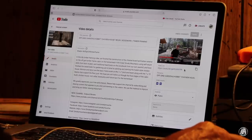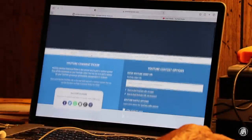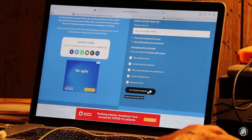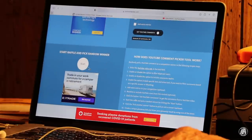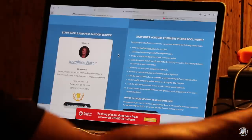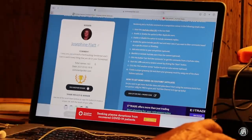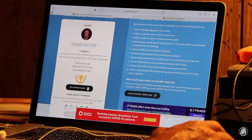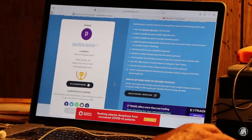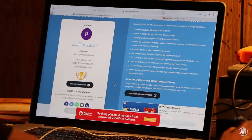Right here is the video. I'm going to copy this URL and insert it right here, get the comments from that video, and then start the raffle. It looks like Josephine Flat — you are the winner for the month of April for the 10¼-inch skillet. Now we'll hit and pick another winner. This is going to be for the Dutch oven from the Outpost channel. Looks like Pauline Lavoie — I'm sorry if I'm mispronouncing that — you are the winner of the Dutch oven for the Outpost channel.